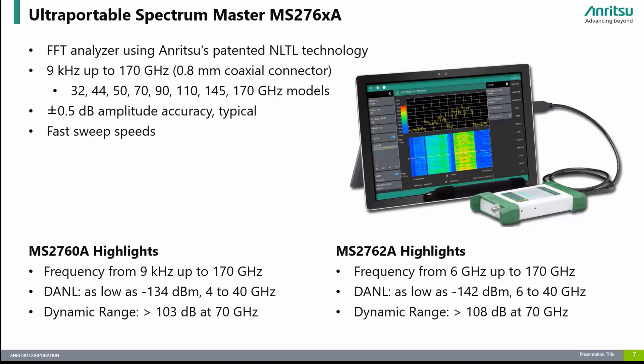The Spectrum Master MS-276XA family of ultra-portable spectrum analyzers is a very unique solution that provides continuous frequency coverage from 9 kHz to 170 GHz. These ultra-portable spectrum analyzers are all USB powered and controlled from a Windows-based PC, laptop, or tablet, making them extremely flexible for use in the lab, on the manufacturing floor, or even in the field. The MS-276XA models provide increased dynamic range and DANL performance for the most demanding sensitivity requirements, with frequency coverage from 6 GHz to 170 GHz.